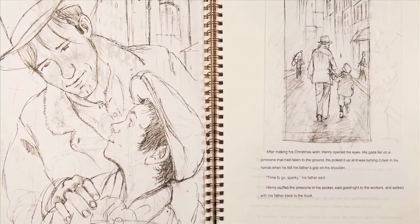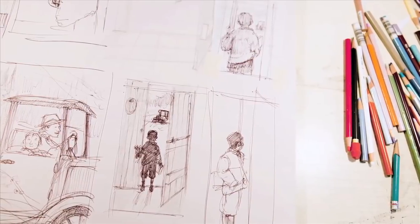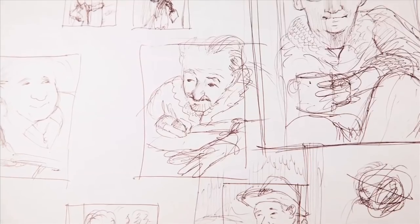That's where most of the creativity really happens — with a big pad of paper and thousands, literally thousands, of little sketches.